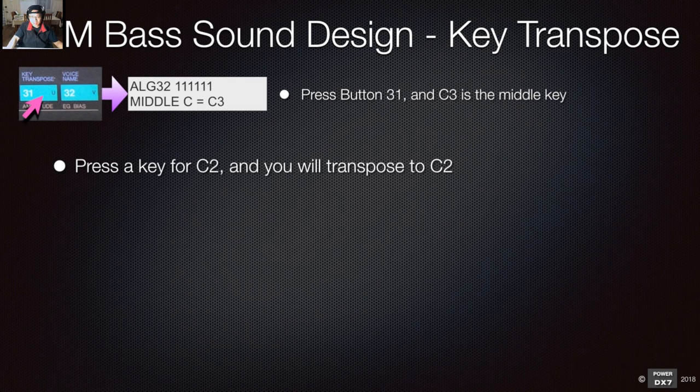A viewer with DX7 mark two can follow the key parts of this tutorial: which algorithm to select, how to set up the envelope, how to copy the envelope, how to adjust the output, and how to change the key transpose — that's all it is. As long as you understand the basics, you shouldn't have a problem. This kind of bass sound is very easy to make once you run through it.